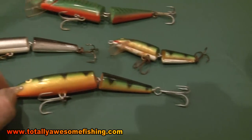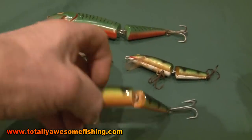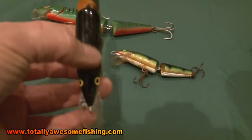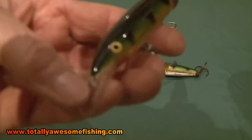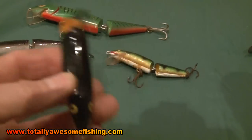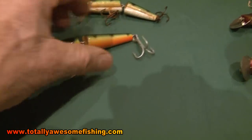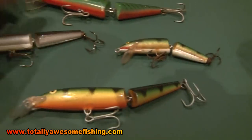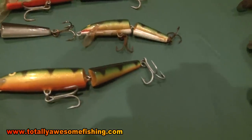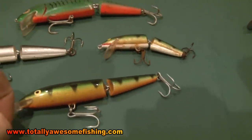You can also get a jointed plug. These are pretty good because they add a sort of aggravation factor, I think. They can wobble at the back as well — you still get the diving-down effect from the vein, but with that join there, they have a good throbbing, sinuous, snaky movement. These can be really good catchers on their day. Colours — well, it catches the anglers more than it catches fish, but something with a bit of orange and a green patch is as good as anything.